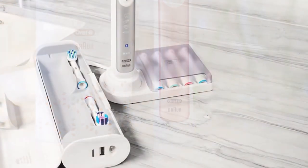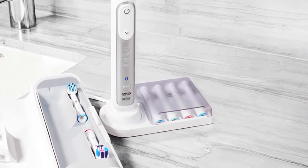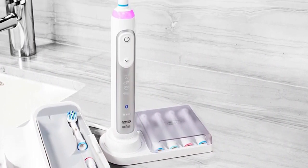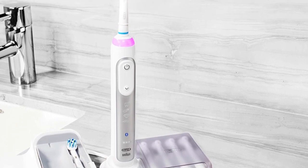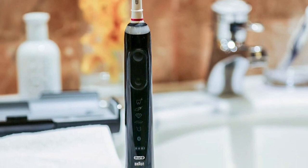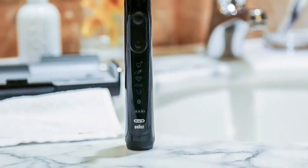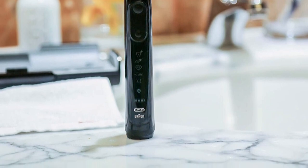Pressure Sensor Technology: protect your sensitive gums from over-brushing thanks to the built-in pressure sensor. Two intensity settings allow for a personalized brushing experience. Brush Head Replacement Reminder: never guess when it's time to replace your brush head. The intuitive reminder ensures that your brush head is always at its most effective.